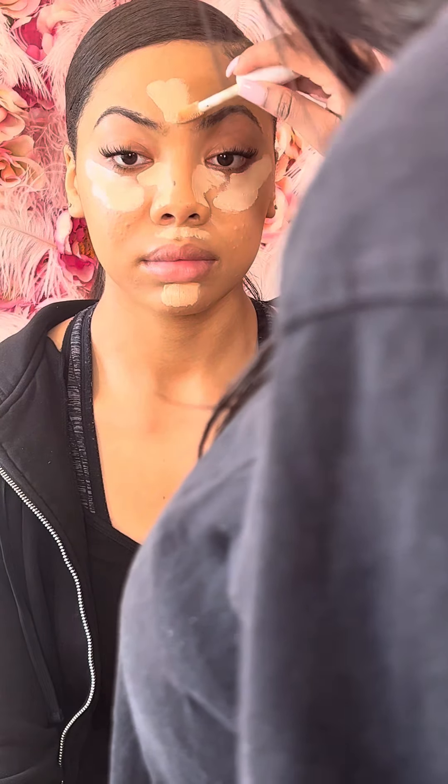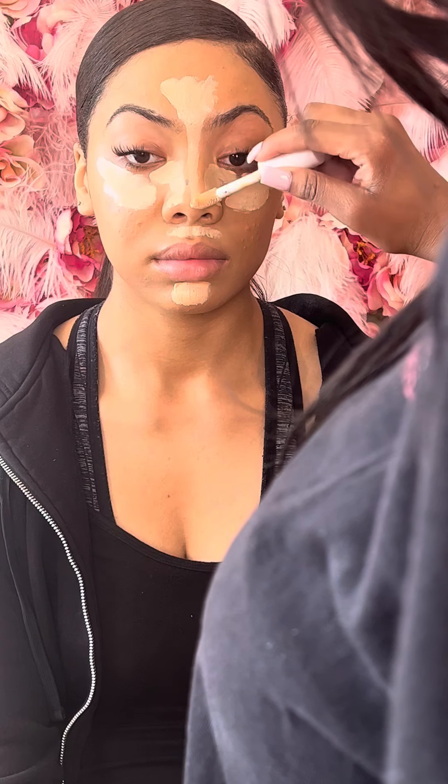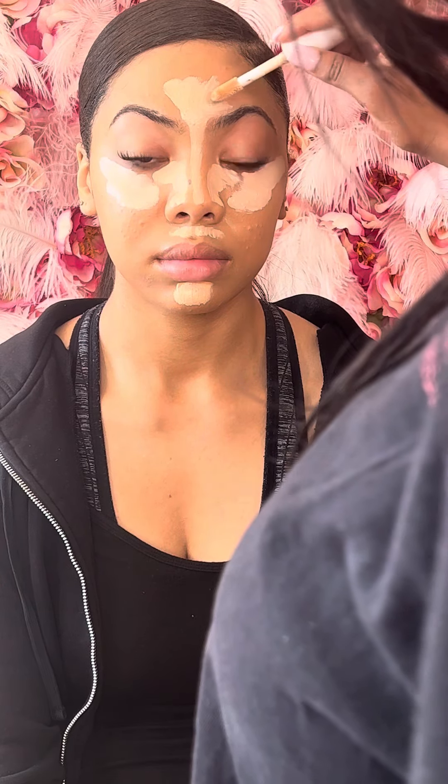Now I'm placing the concealer in her T-zone. All of the products that I use will be in the description below. I'm placing the highlight shade of the concealer for that bright eye effect. I try to avoid the halo eyebrow so I don't put concealer over the whole eyebrow — I just go in the center so it can have a more clean look.